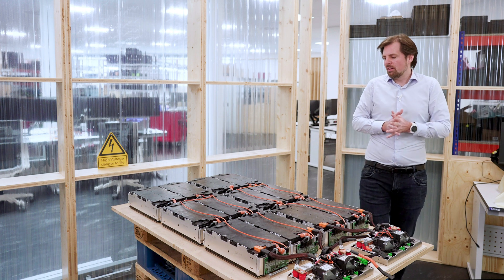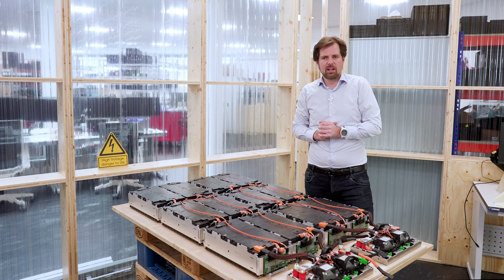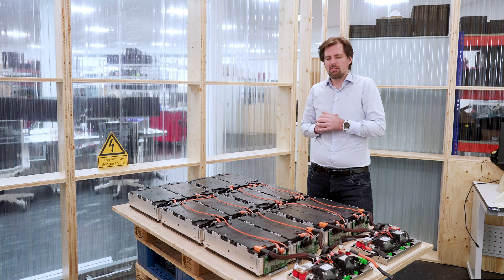The architectures differ between different applications. The cell module you see here is one of many different ways of packaging cells. There is also a cell-to-pack concept where you don't have a modular approach but integrate the cells directly into the pack. More modern cars even sometimes have cell-to-chassis concepts where the battery pack is an integral part of the whole chassis.